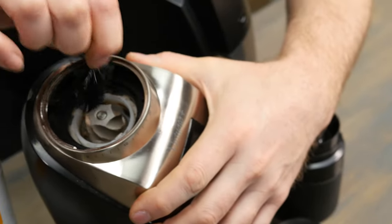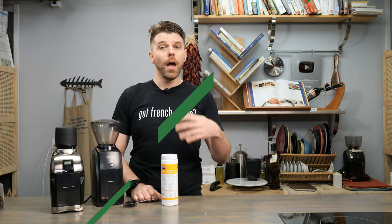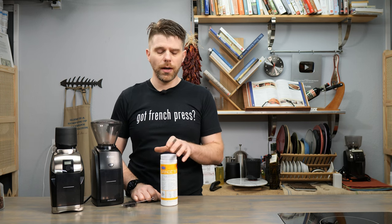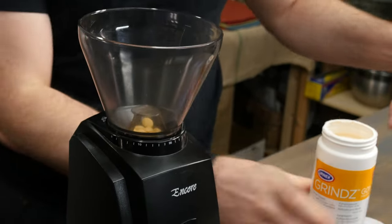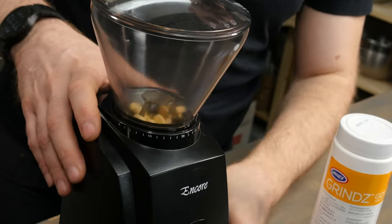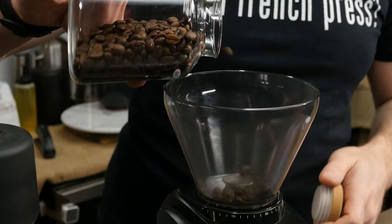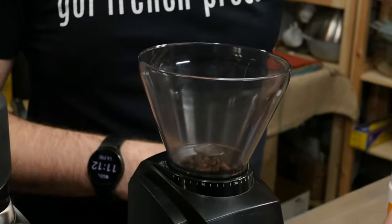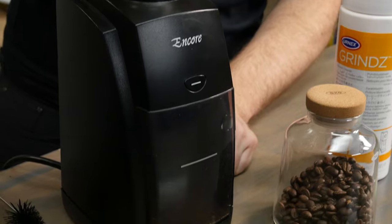A quick note: you don't have to use the vacuum, but it does make it very easy and prevents any extra mess on your countertop. Another great way to clean your Barrazza grinder is to use Grindz automatic grinding cleaner from Urnex. These tablets are really easy to use — simply take one or a few tablets, depending on the instructions on the back of the package, and add them to your bean hopper. Then run your machine as normal until the Grindz tablets are completely gone. The tablets are completely non-harmful, but you'll want to run some beans through afterward to remove any remaining residue and ensure the best grind.